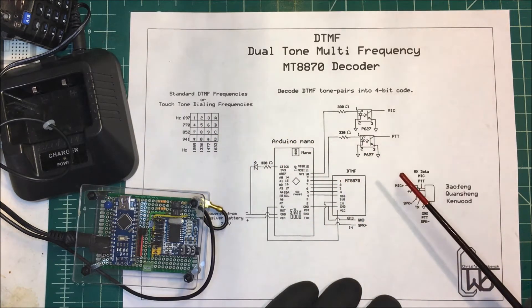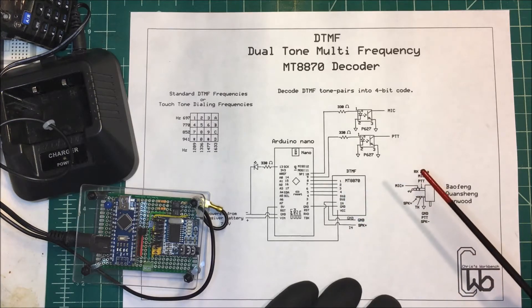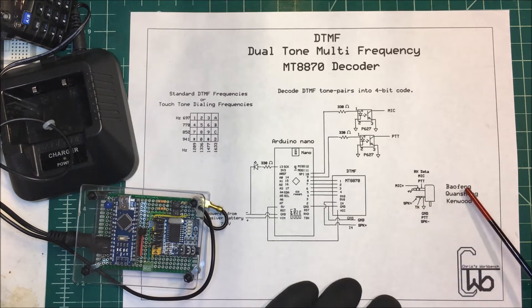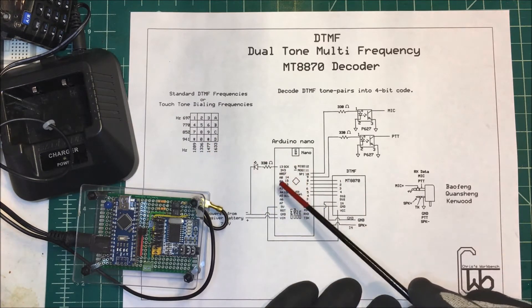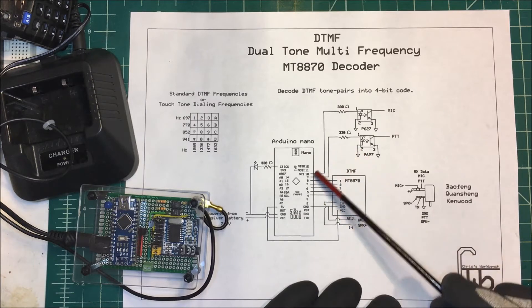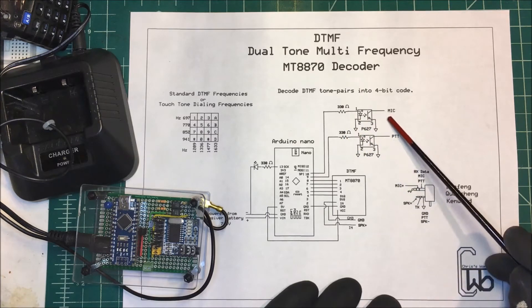To keep things simple, I only hooked up pins one and four. If I type a one, I'll tell the Arduino to turn on this LED, and if I type an eight, I'll tell it to turn off the LED. Off of the radio I'm coming off the speaker and ground pin — this works for a Baofeng, Quansheng, and some Kenwoods — and I'm putting the speaker into the IN pin. When it receives the code it gives me a binary number which I feed into the Arduino.